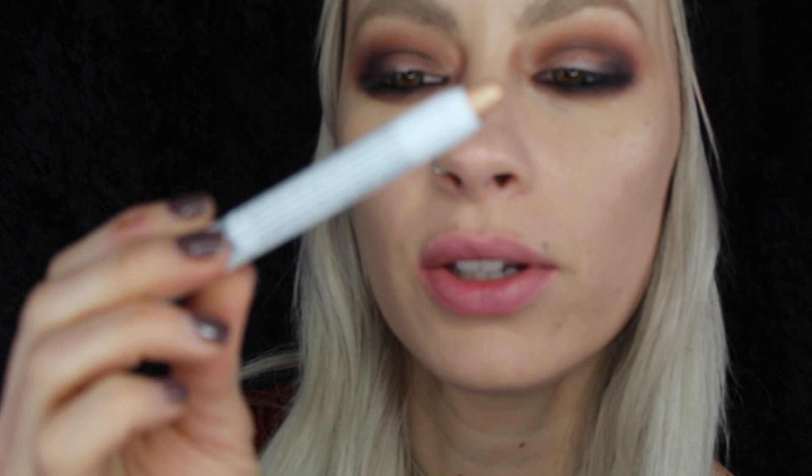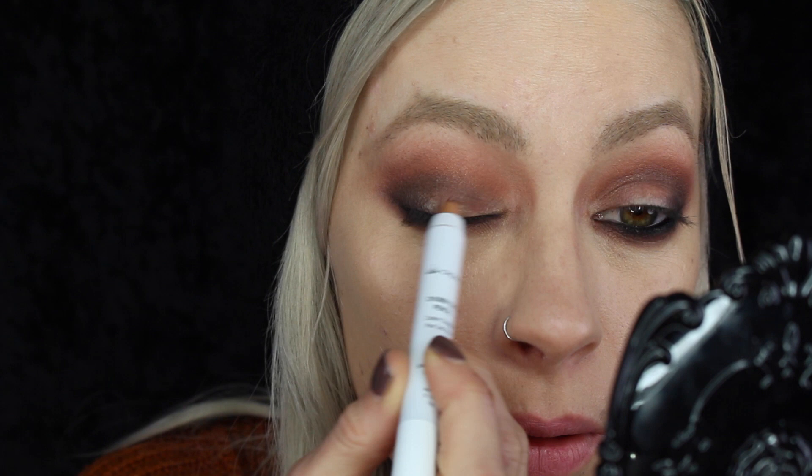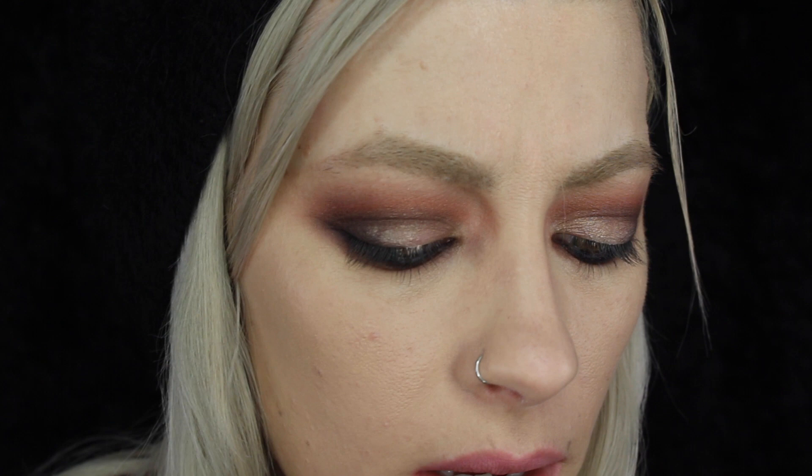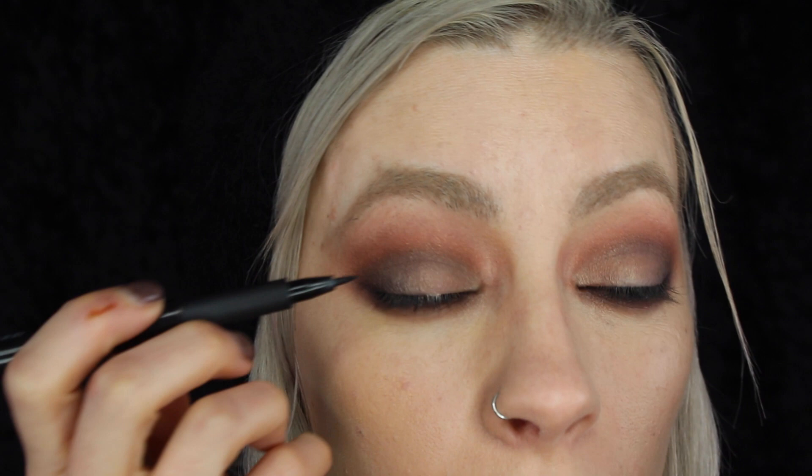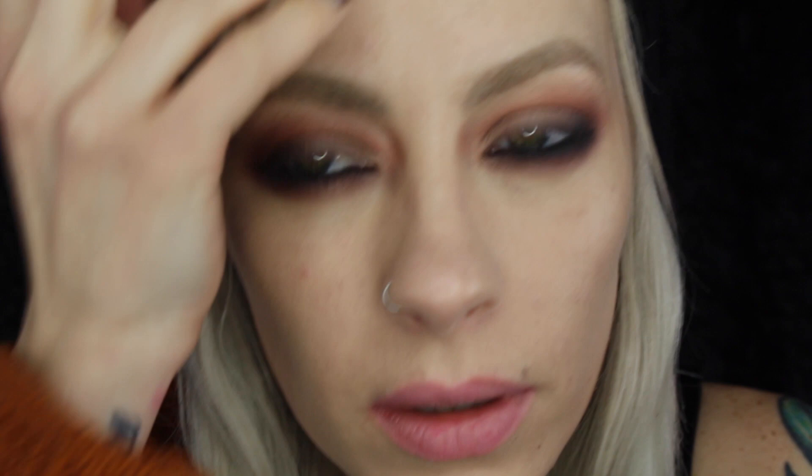For the lid of the eye, I'm just going to use a little bit of this Crown Chubby pencil in Sahara Gold and just pop that right in the center. I'm not going to worry about blending that in too much because I'm going to pop a little bit of this taupey satin color right over the top of that. I don't really think I'm going to do much of an eyeliner, so I'll just do a little bit just along the lash line — this is the Crown Ultra Skinny Liner. I'm just going to go over that line with this big Smith brush and then a little bit of that darker shadow.